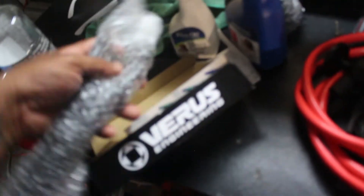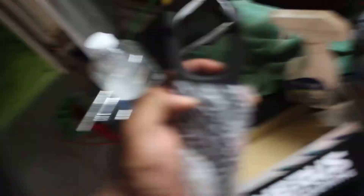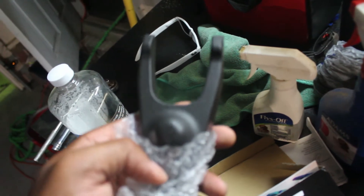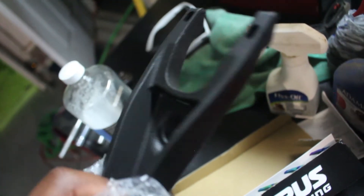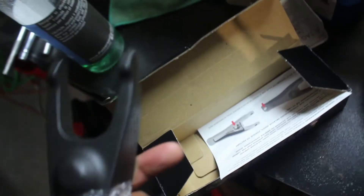This is a Verus Engineering billet clutch fork. Once I install the new clutch, it'll have a higher clamping load, and the stock clutch fork - which is just stamped steel - isn't really good at handling that and tends to bend or break. This billet piece is definitely a much more substantial upgrade. I also have a billet pivot ball to go along with it.